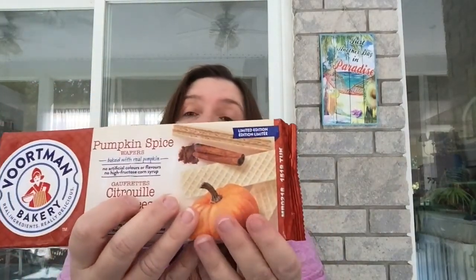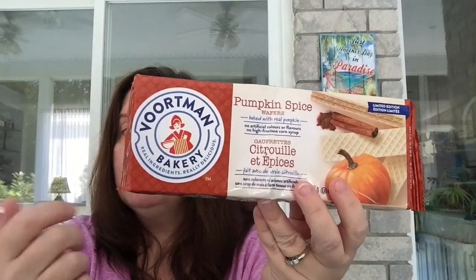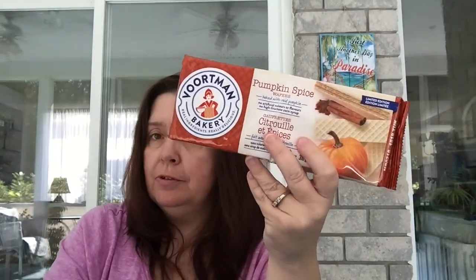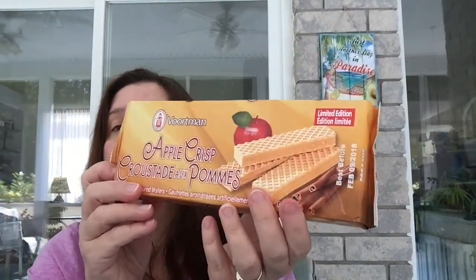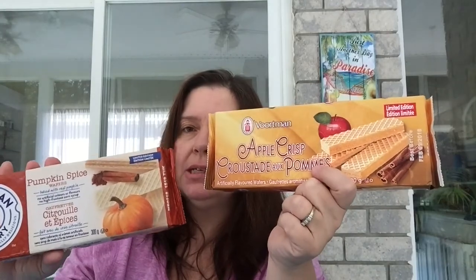I was very happy to see the Vortman Bakery limited edition pumpkin spice wafer cookies — really yummy if you like pumpkin spice. These only seem to come out in the fall, so I stocked up on several packages. They also had the apple crisp Vortman kind, which is my son's favorite. Everybody in my family loves pumpkin spice and apple crisp things in the fall, so they were really happy I bought several.